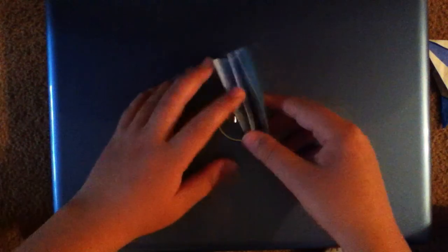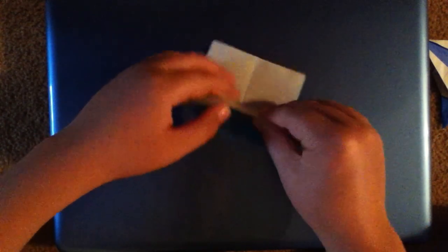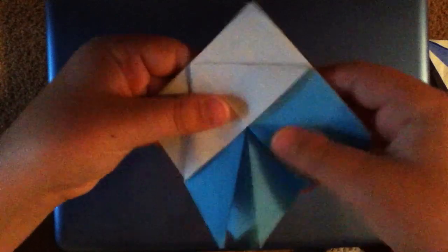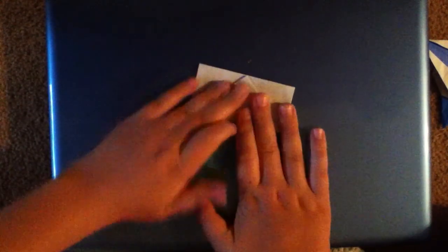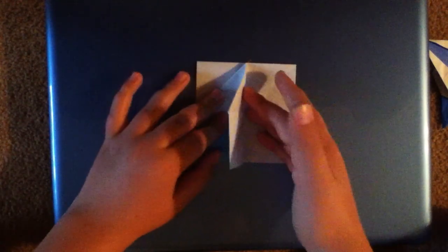Now we're going to want to take the model and grab one flap. You're just going to want to fold along that crease that you just made, and then just squash fold the middle down like that to get this right here. Now just go ahead and fold this flap back over.